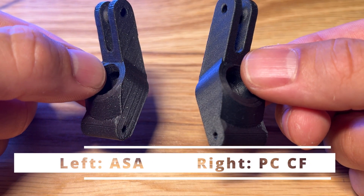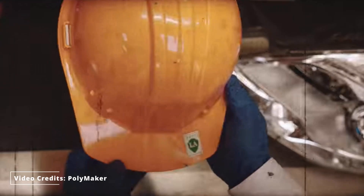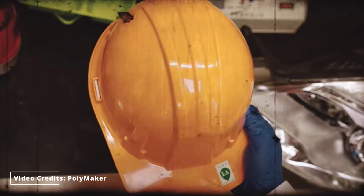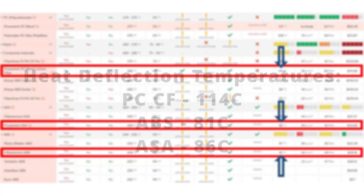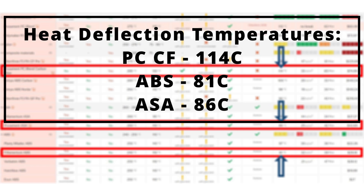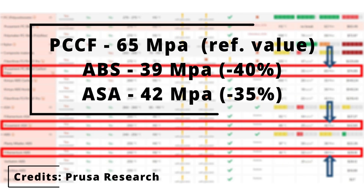These two pieces — one in ASA and one in PCCF — were printed on the same machine. So what are the benefits of using such a filament? Let's start with the polymer matrix. Polycarbonate is a well-known material beyond 3D printing; it stands out for having a higher transition temperature than ABS and ASA, and has better raw results in stress tests like impact resistance and tensile strength.